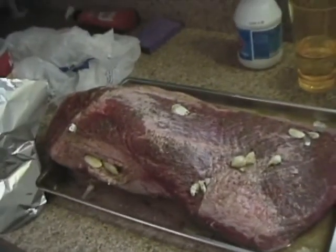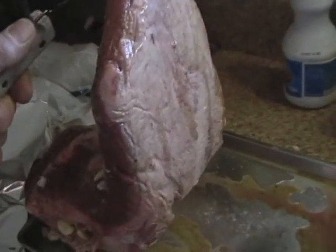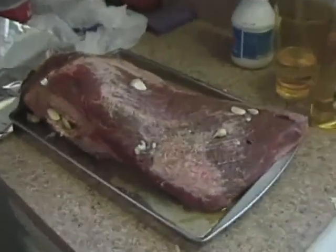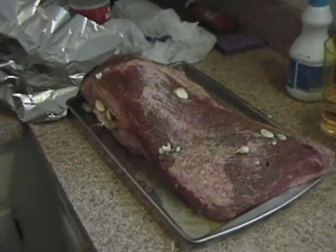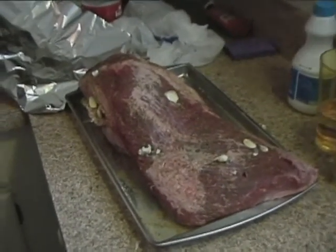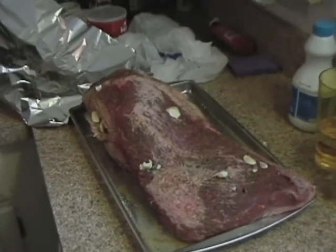When you buy a brisket, you want to make sure you've got plenty of fat on it. That's what makes good brisket. If you have very little fat, you're going to have some shoe leather — that stuff can be tough. This is for your own personal use. If you get a 10-pound brisket, you're going to probably wind up with about 5 pounds of meat. So figure it from that way.